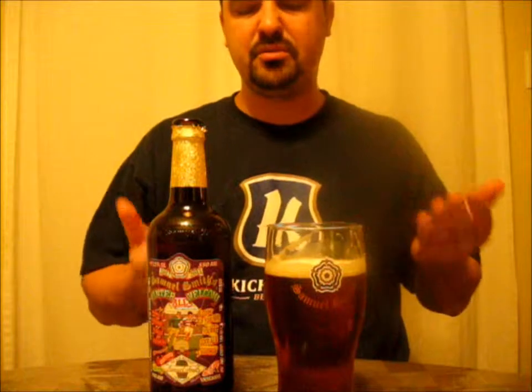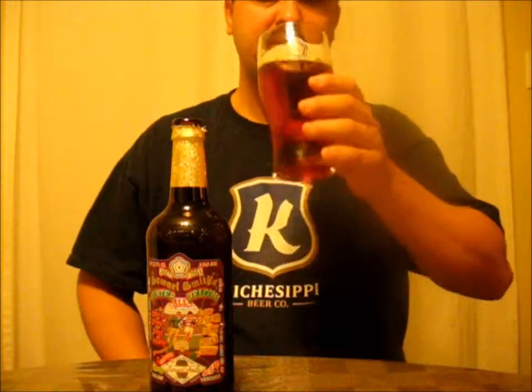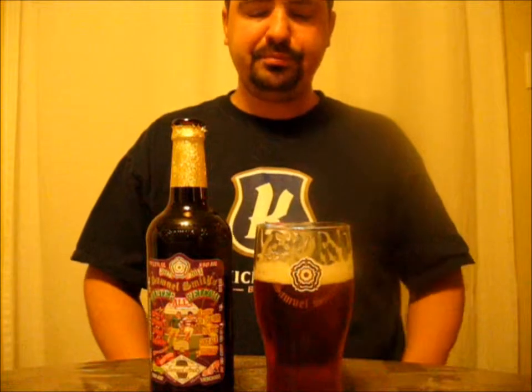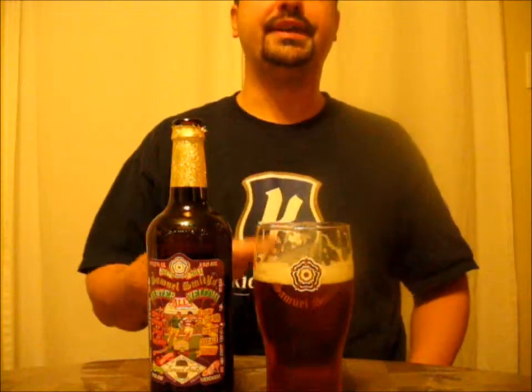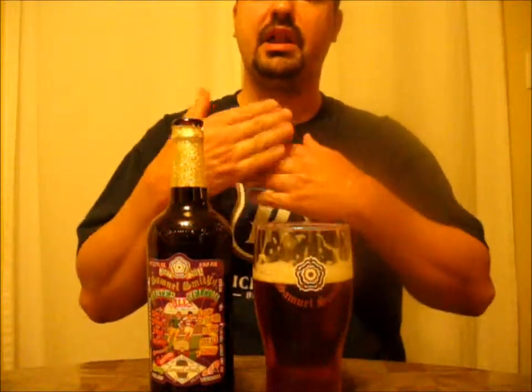A winter welcome — I'm not 100% sure about that because there's no warming from the alcohol whatsoever. It is a good beer though; there's nothing wrong with it, nothing offensive. It kind of tastes like a big golden ale or a Belgian kind of golden ale without the Belgian yeast characteristics. It's a very malty beer, but at the same time the hops balance it out fairly well.